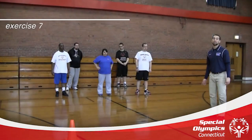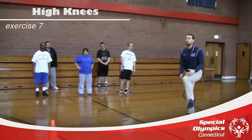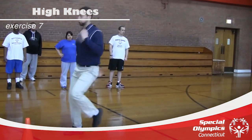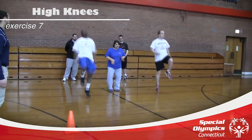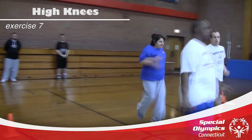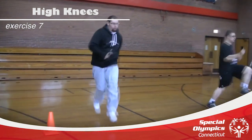The next exercise is high knees. It's basically the same as the walking knee pull without using our hands and a little bit quicker. First group, ready? Go. High knees, high knees. Good. Second group, ready? Go. High, high, high, high. Good job, guys. Perfect.